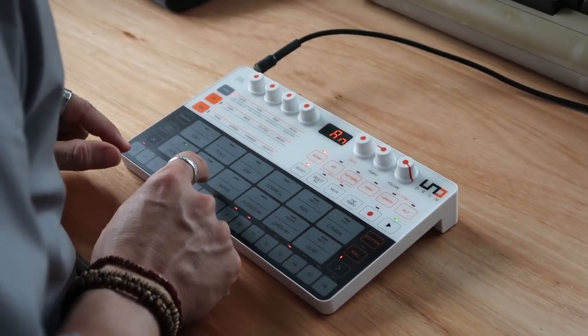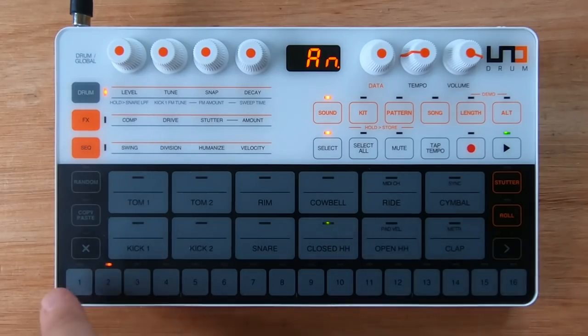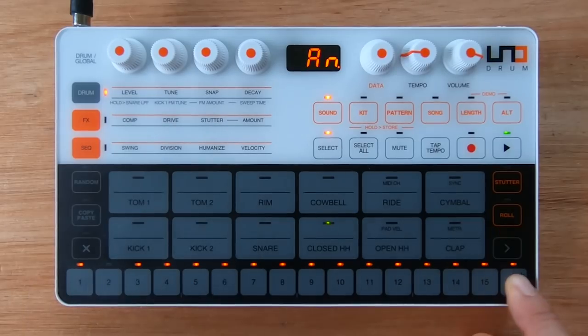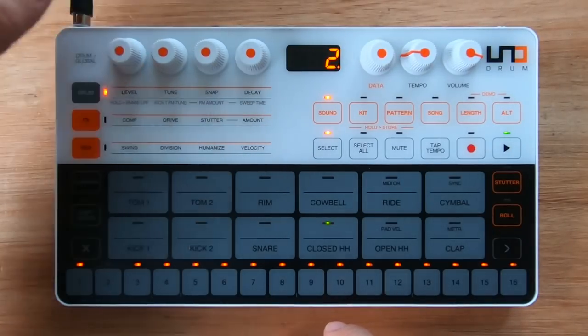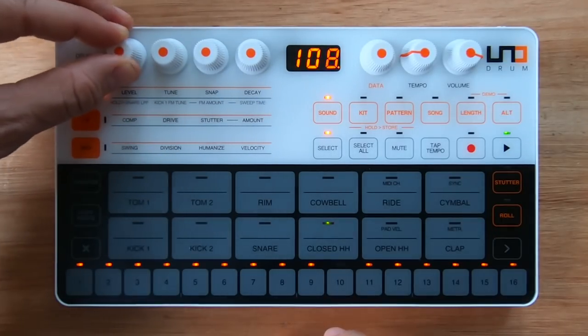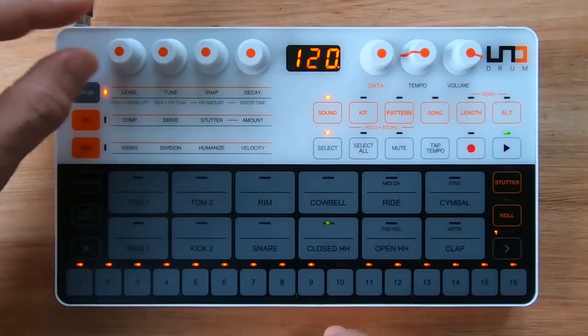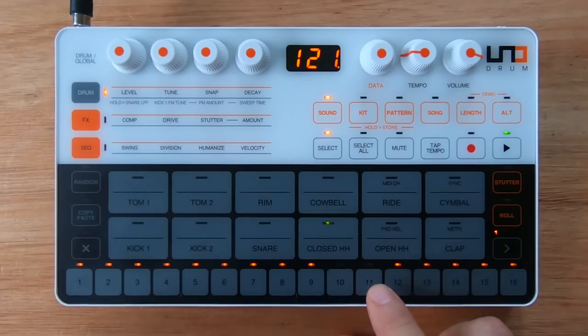Now let's work on hi-hat. Let's say that I just want 16 notes. Let's see if I can change the sound a little bit. Yeah, I like this. Maybe I can go... alright, so here I'm going to instead select this one.